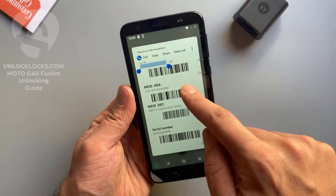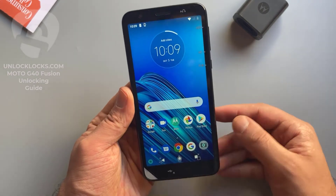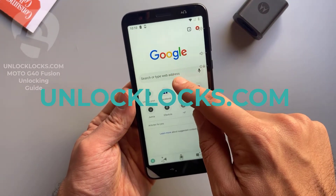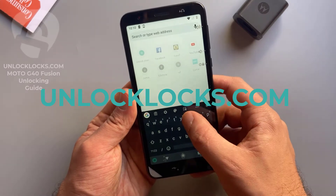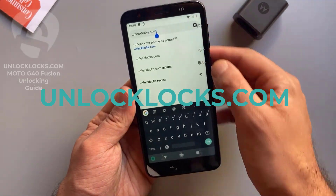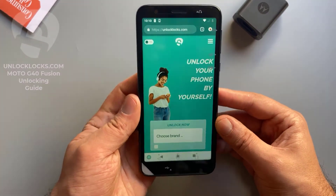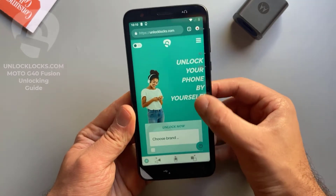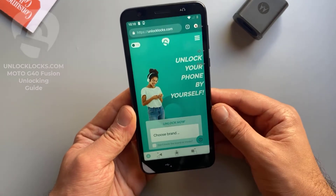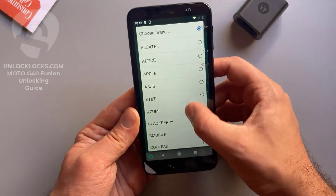Copy just these 15 digits — this is the IMEI number. Now we are ready to order the unlock code of this phone. Let's go ahead to unlocklax.com to order the unique unlock code. At unlocklax.com we will need to provide some information about the device like the brand, the model, the IMEI, and the original network of the device.